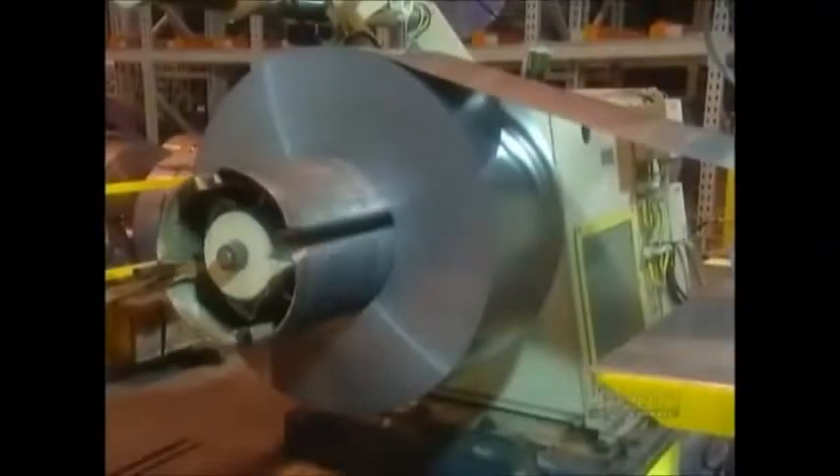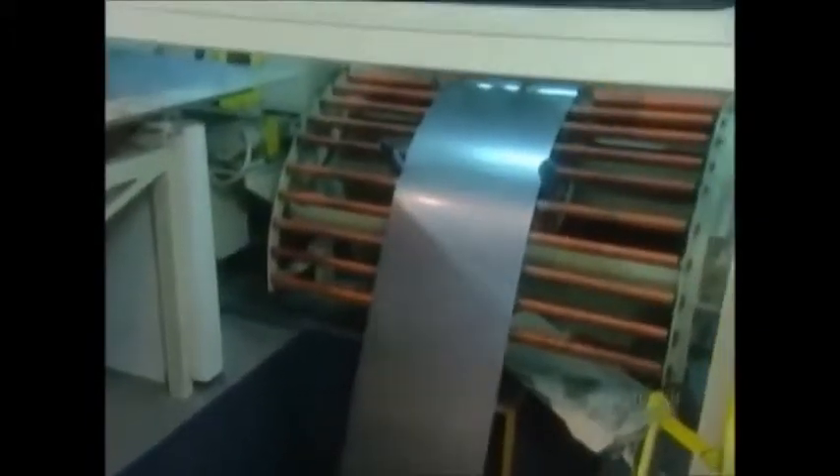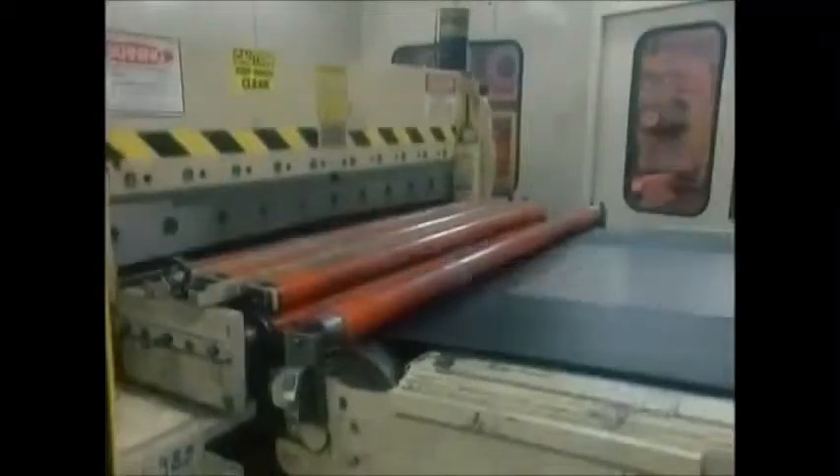Most of the parts are made from steel just three-quarters of a millimeter thick. The factory receives it from the supplier in giant rolls. They go onto a machine that cuts sheets about a meter long.